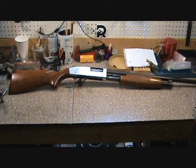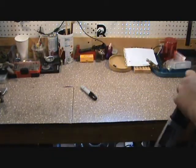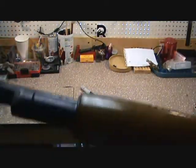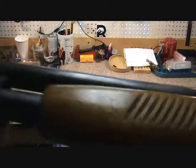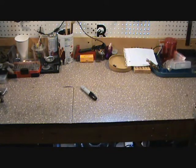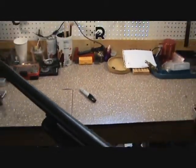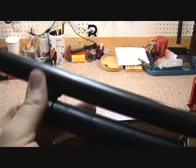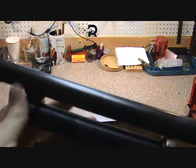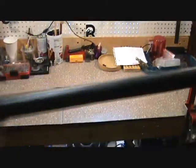Just figured I'd give you a quick overview. First thing we're gonna do is take off the barrel — simple on this model. If anybody has ever messed with these shotguns, you can see all you've gotta do is loosen up the fore-end. This one's pretty tight, but you basically just unscrew this right here and then your barrel just pops out.